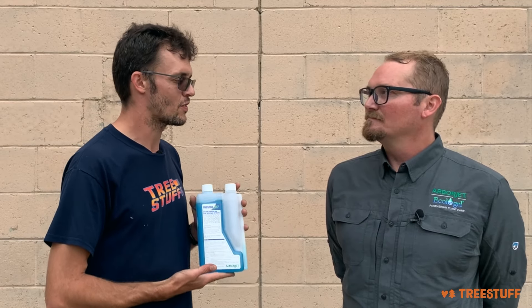Kevin, thanks so much. We really appreciate you and you supporting all the arborists every day through that plant healthcare phc@treestuff.com email address. Anytime.